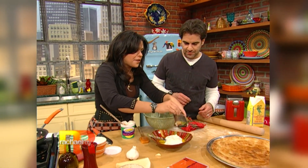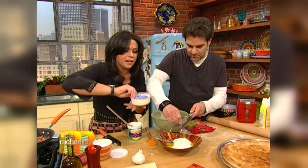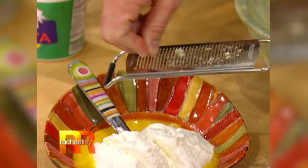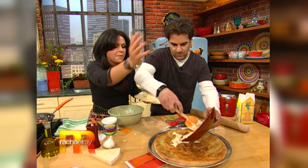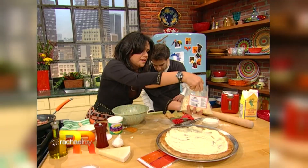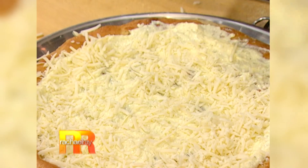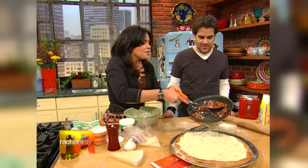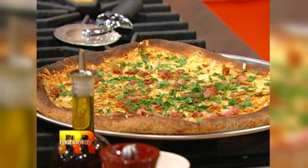Grate a couple of cloves of garlic - if you have a microplane at home you can grate it, or you can just finely chop it. Then add a couple of handfuls of pecorino romano, mix that together, and slather it all over the top of the dough. Put the provolone all over it - three cheeses. Provolone on top, then scatter the pancetta all over. Put it in the oven, it turns brown in a few minutes, and you put some parsley on it and it's done.